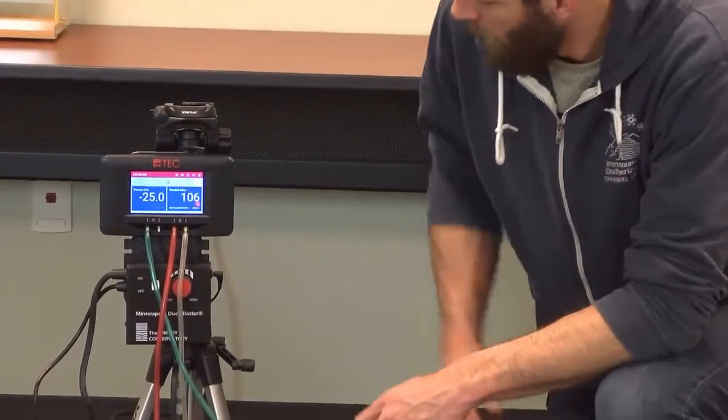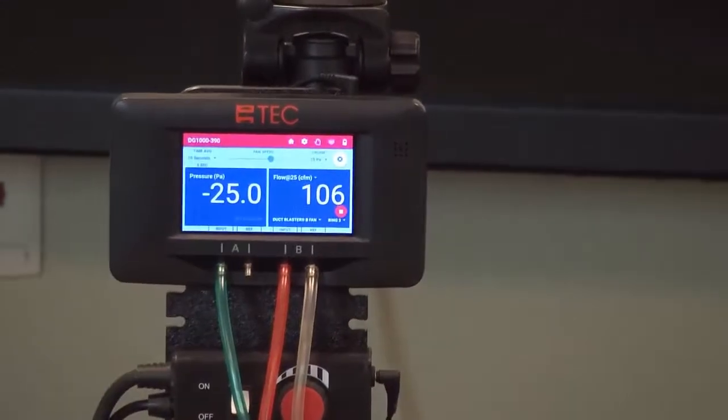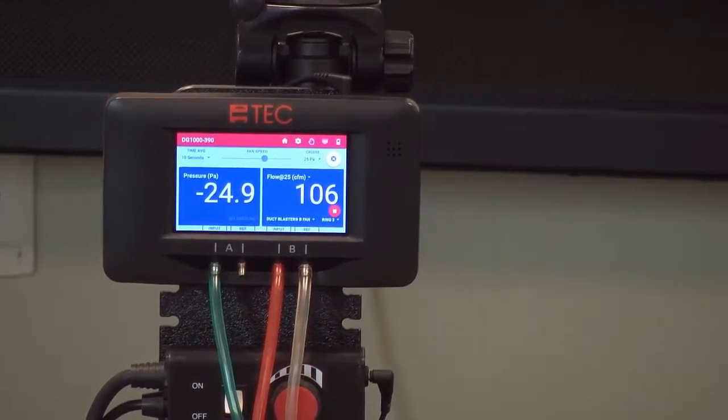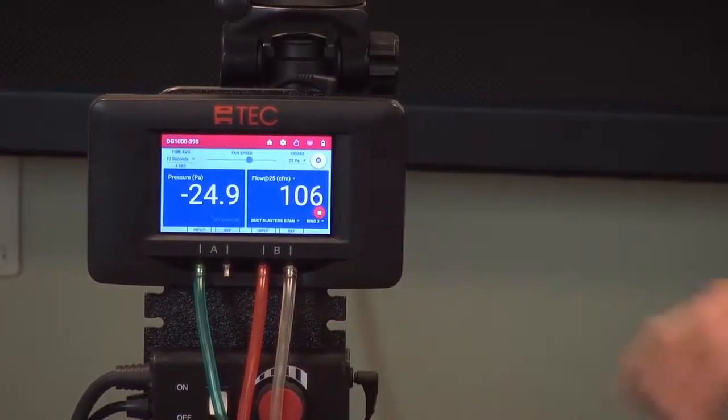Alright, so our pressure reading — we want to be between 24.5 pascals and 25.5 pascals. We take our reading and right here we're at 24.9 and 106 CFM. So this passes the test.